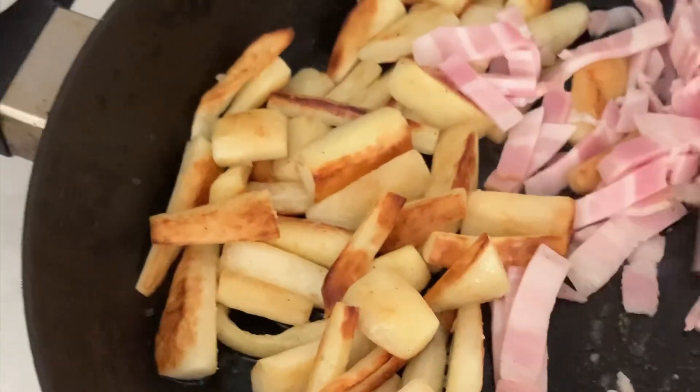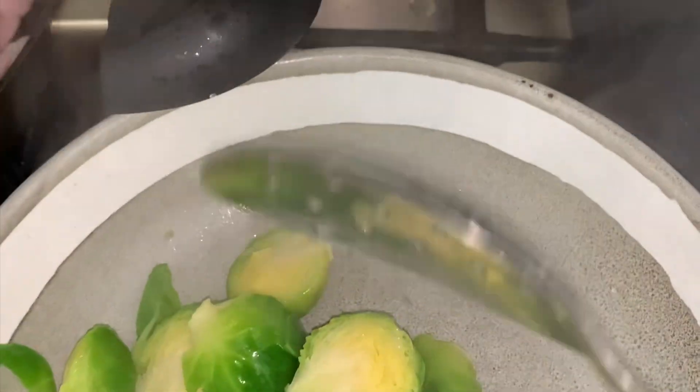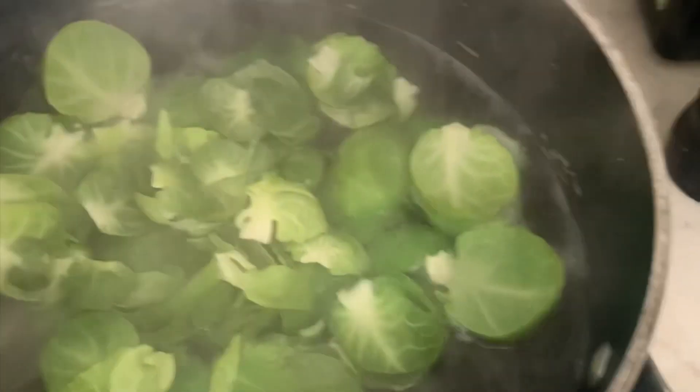At this point add the smoked streaky bacon lardons and let them caramelize in the pan also. While that's happening, remove the sprouts from the boiling water and set aside. Continue to caramelize the parsnips and that beautiful smoky bacon. In the same pot of boiling salted water, add the outside leaves of the sprouts. Cook these for one to two minutes, then drain them well and refresh them in a bowl of ice water to stop the cooking process.